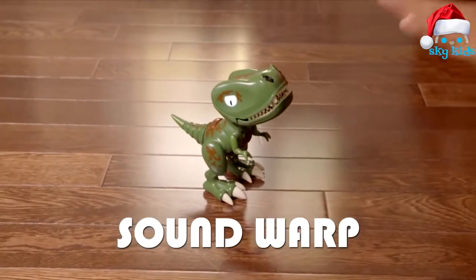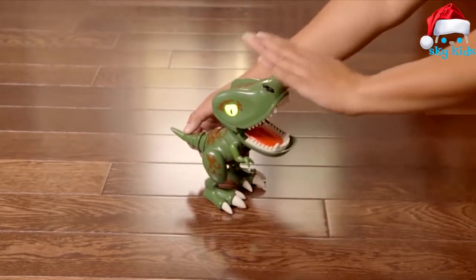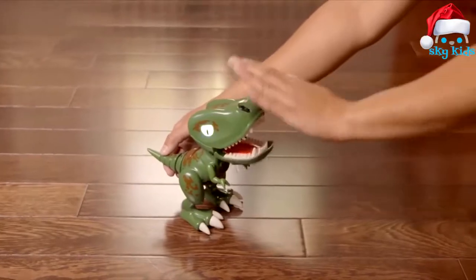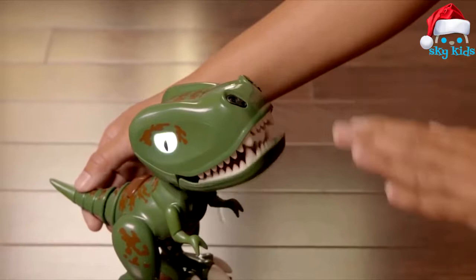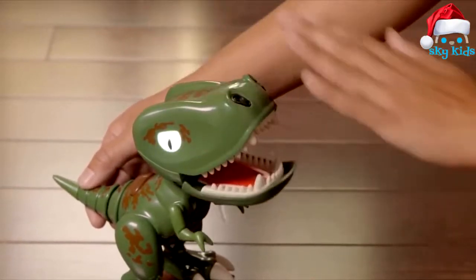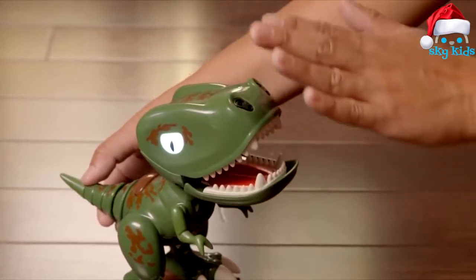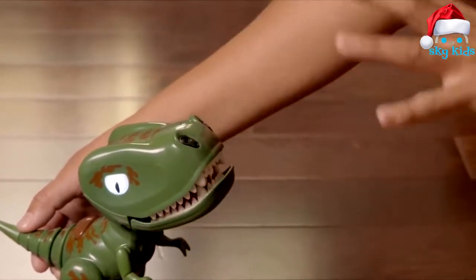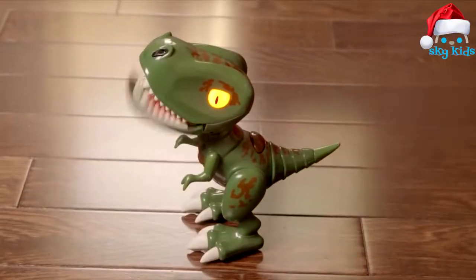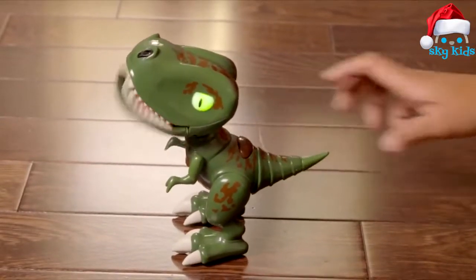3. Sound Warp. Chomplings are full of fun and wacky sounds, and you can warp them using your hands. Press his back button. Once his eyes are purple, just cover his nose for one second. His eyes will turn white. Then move your hand near to and far away from his nose and listen to how your actions affect the sounds. Pull his tail while you do it for even more sounds. Whenever you want to exit any of these games, press the back button to go back to Auto Mode.